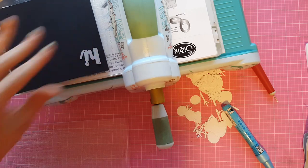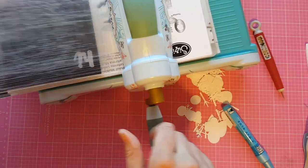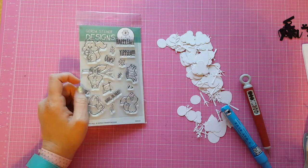At this point you could do something a little different with your design and put some colored cardstock on the inside if you wanted to or something like that. I like it when you can see the inside of the card from the outside, so I do that quite a bit.